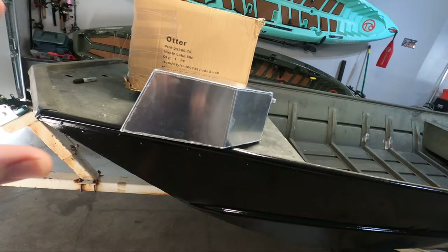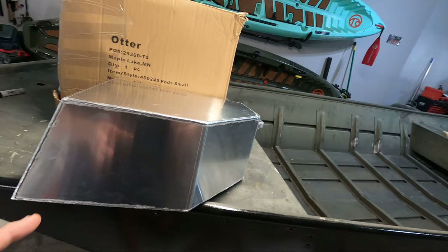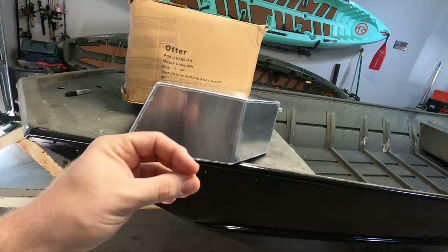I decided to go with the Beaver Tail float pods. There are a couple of reasons I chose this company - pricing and availability being one of the biggest ones, but also I really like the style. A lot of float pods are just big square boxes; I like how these have cutouts. I feel it gives a good shape to the back of the boat, and I've also noticed that the wake on these kinds of float pods looks a little bit cleaner than other styles.